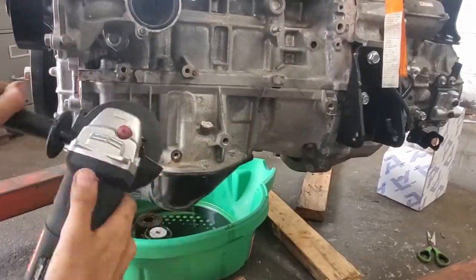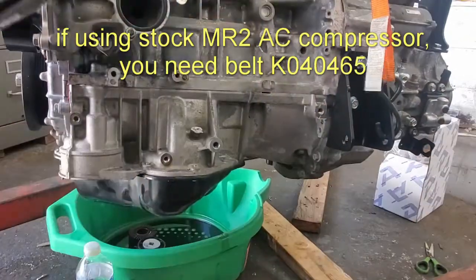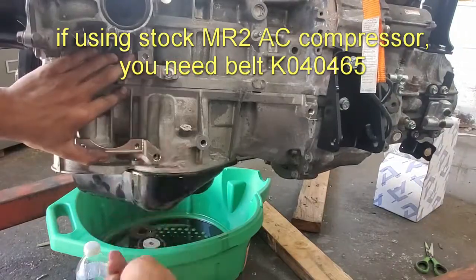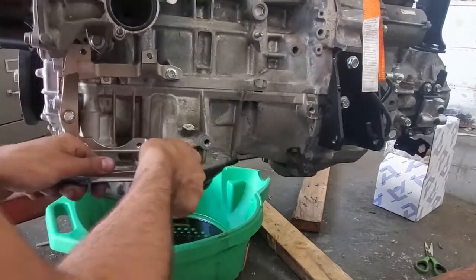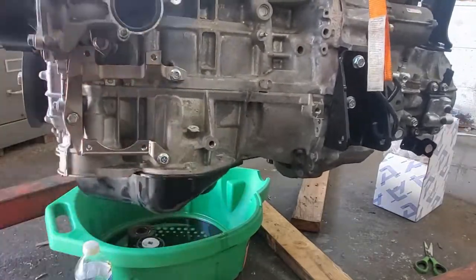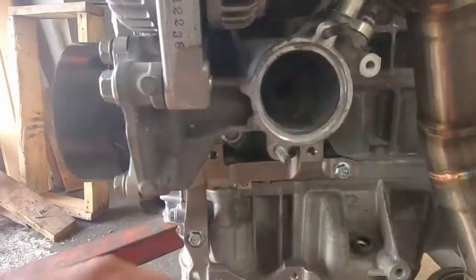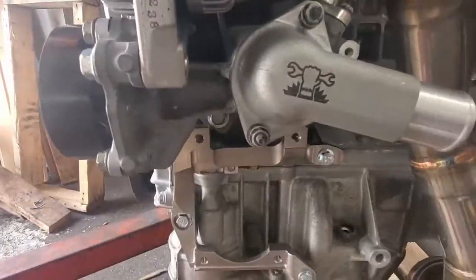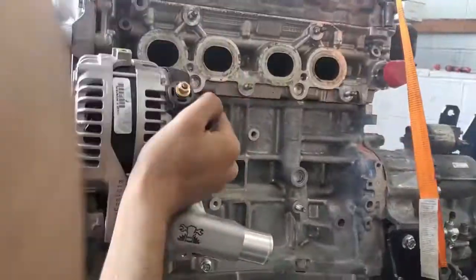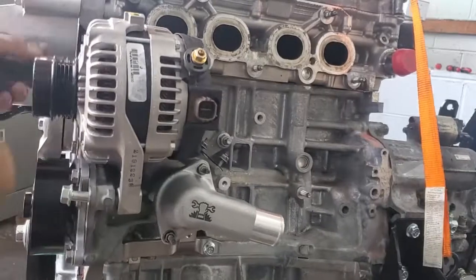Next is the custom AC compressor mount. You could install an AC delete idler bracket if you didn't care about AC, but it's not hard to install the stock MR2 Spider compressor, especially if you have the first generation smaller compressors. You do need to grind away that small pin before installing the mount bracket. Also while the engine is up and dry, you should replace the oil filter — this filter has a hole on the bottom where you can use a socket wrench. Next is the thermostat and then the custom coolant housing. One of the mounting points is shared with the water pump, so that's why you had to install the pump first.